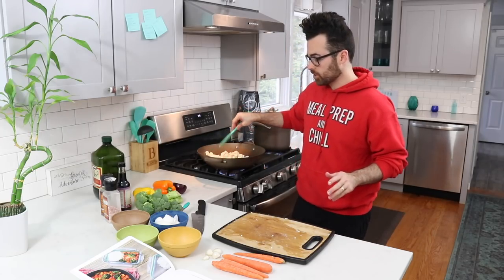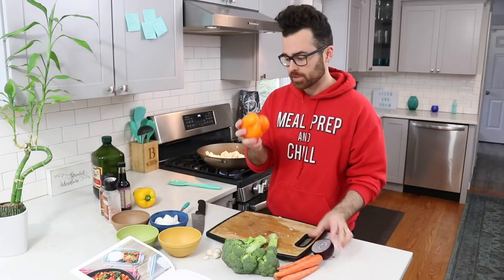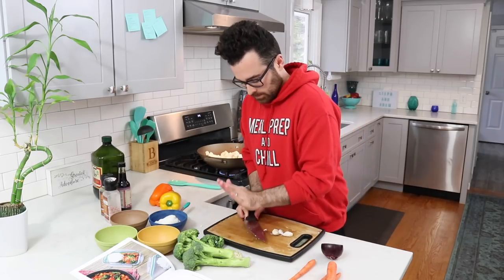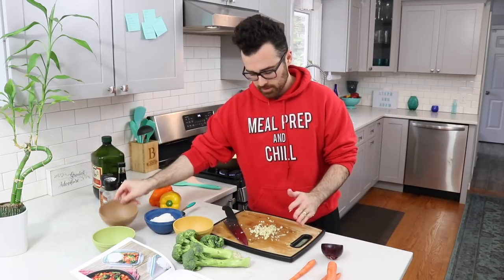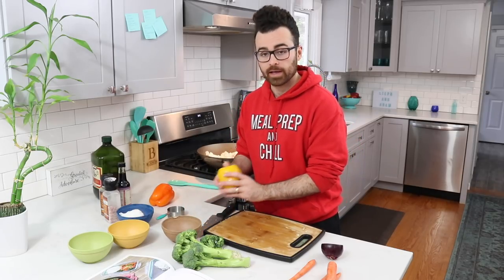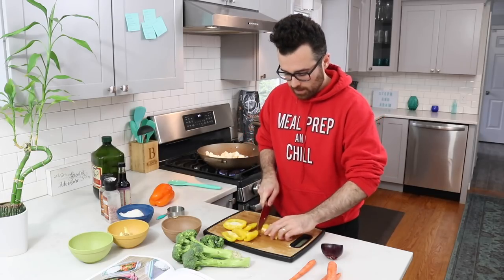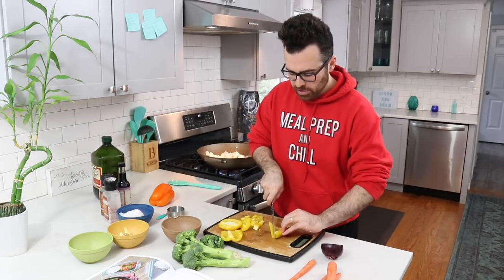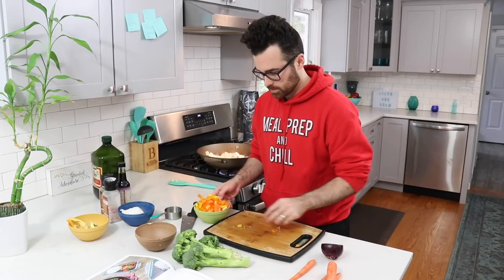Now we're going to prepare the vegetables. We have carrots, broccoli, onion — you can use red onion or white onion — and some capsicum or peppers. Oh, and don't forget the garlic as well. I'll start with my garlic and set it aside. Then I'm going to get onto my peppers — I'm just going to make strips, then back on the other angle to make little cubes. You can really cut them however you like; you can keep them in strips if you want. Any colour works — red, green, yellow, orange. That's done, put it in a bowl on the side.